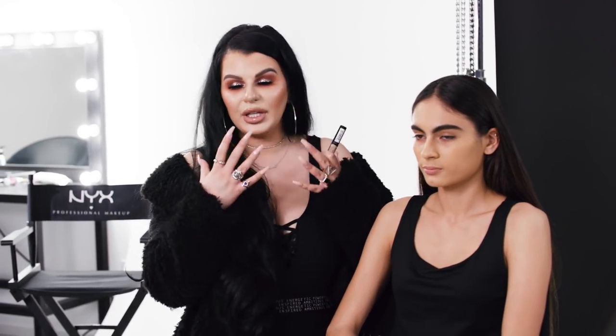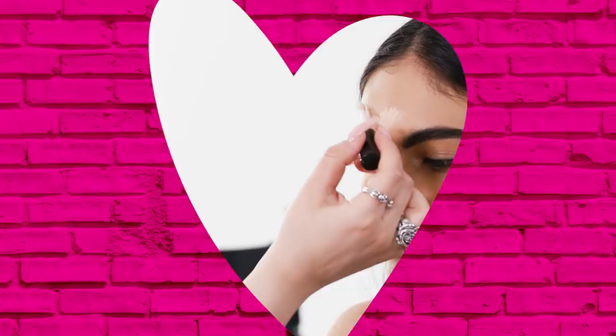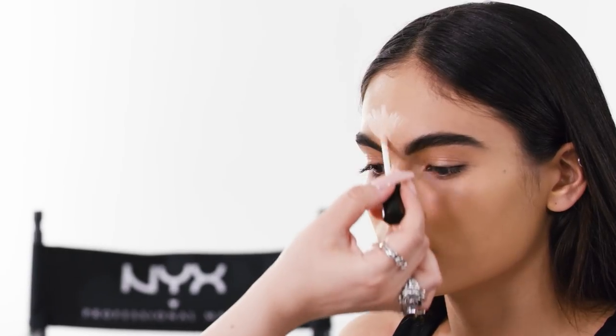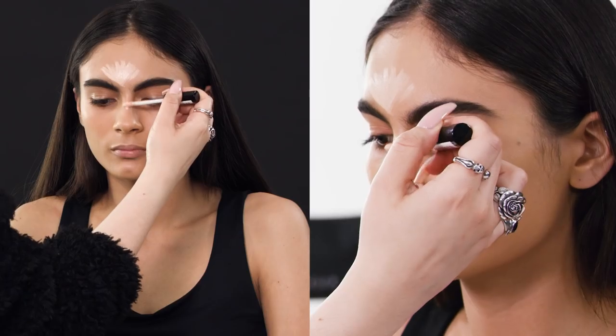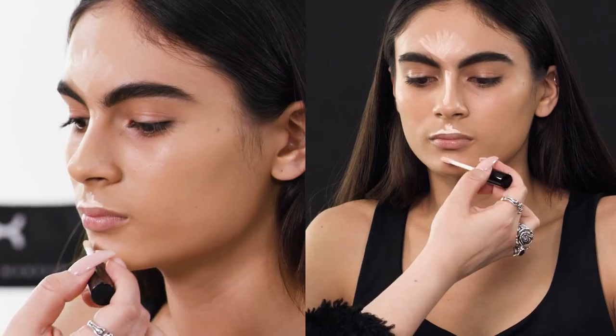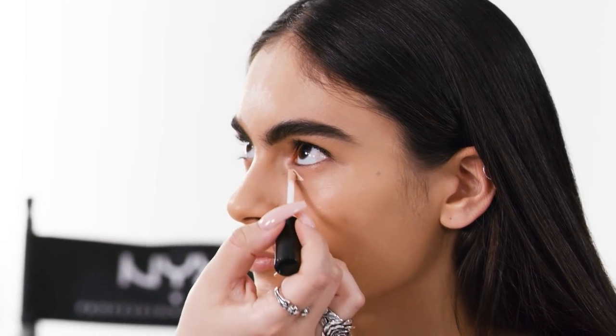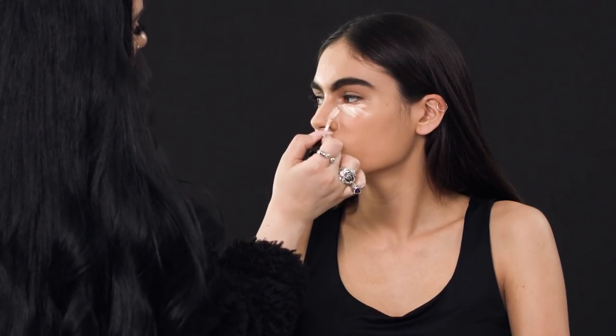The first thing I'll be doing is highlighting her face. I'm using a concealer shade that's a little lighter than her skin tone — this is definitely going to brighten up and bring those features forward. I feel like the concealer stays in place better. There are certain areas I like to highlight: the center of the forehead, the center of the nose, the cupid's bow, the chin, and underneath the eyes to brighten up that area. Starting at the forehead, going down to the bridge of the nose, the cupid's bow, and the chin. Going outwards underneath the eyes.